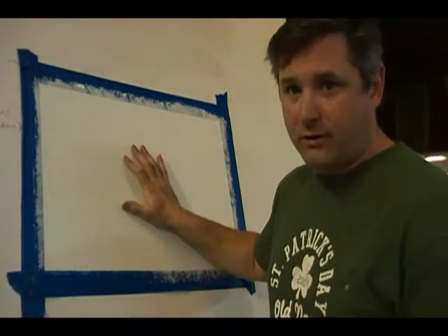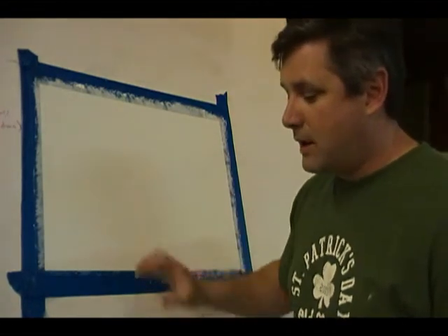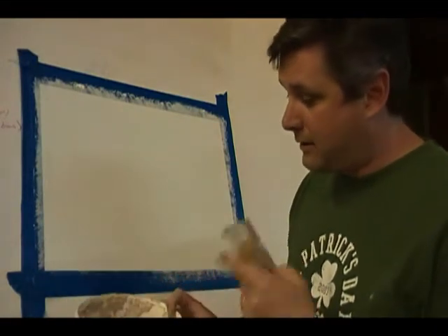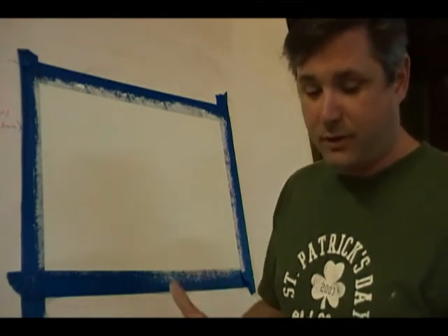I've pre-primed the board with the Desiree Fondo, which is the primer for Desiree — it's a textured primer — and I've let it dry. I pre-mixed the Desiree colorant by adding the color pack into the material and letting it sit overnight, because the color disperses better when it sits overnight.